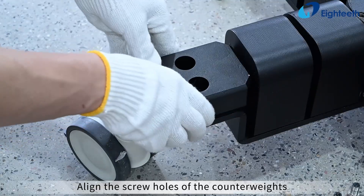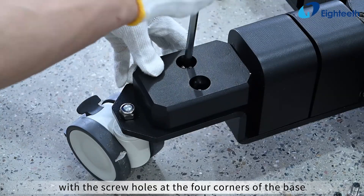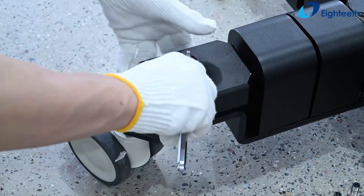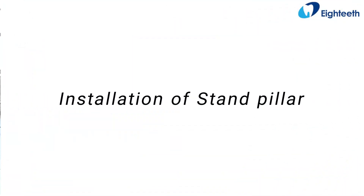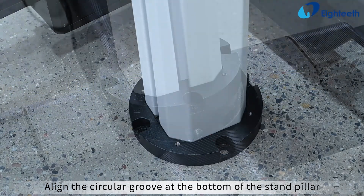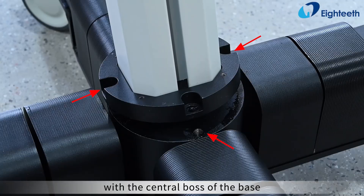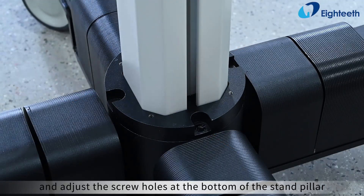Align the screw holes of the counterweights with the screw holes at the four corners of the base and secure them with screws. Take out the stand pillar, align the circular groove at the bottom of the stand pillar with the central boss of the base, and adjust the screw holes at the bottom of the stand pillar to match the screw holes on the central boss.